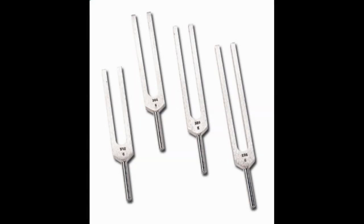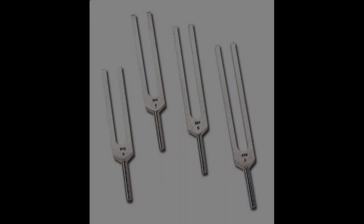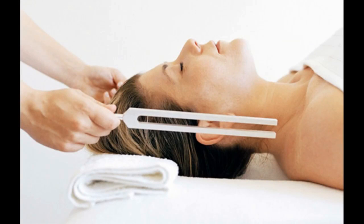Medivybe tuning forks by Medivybe. This set of tuning forks ranging in length and frequency are the best Medivybe tuning forks for healing on the market. Using all four of these tuning forks at one time creates a pleasing major chord to delight the senses and promote deep energetic healing.